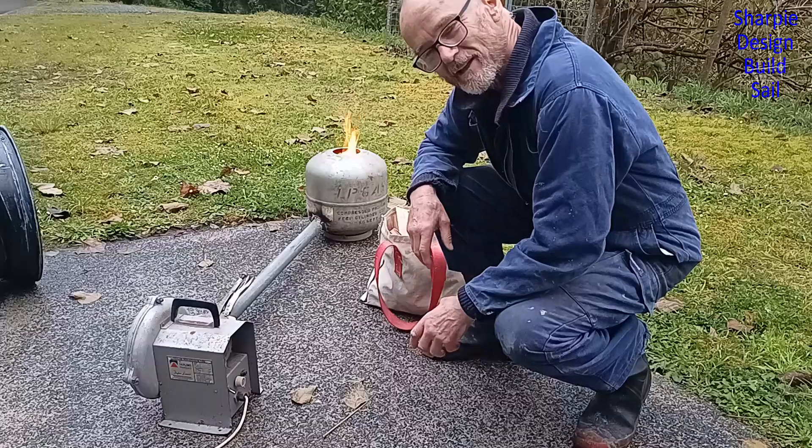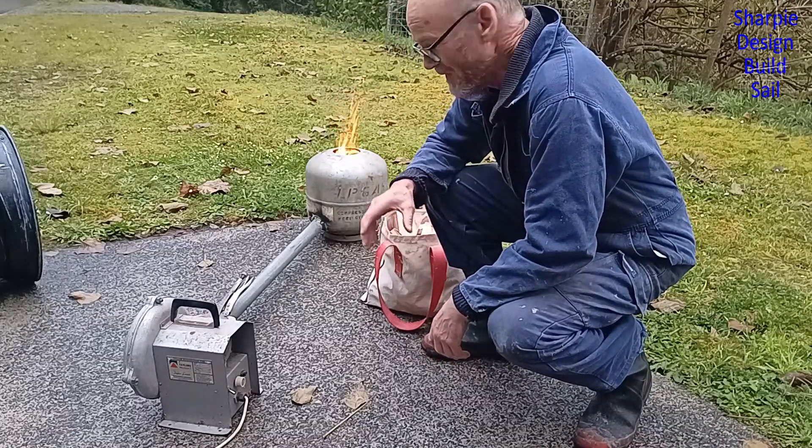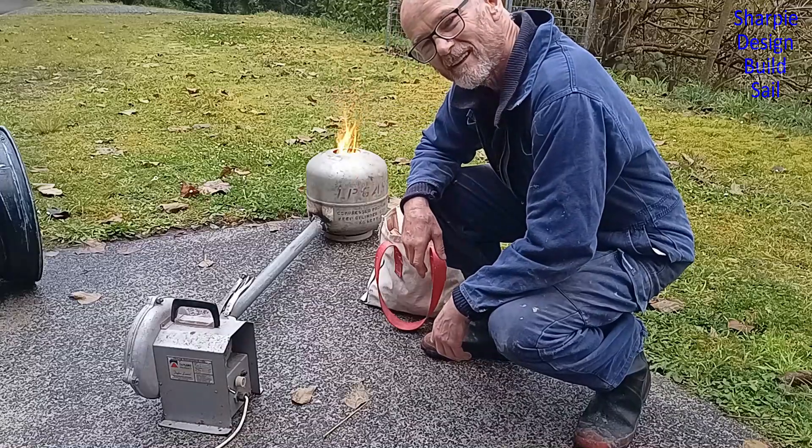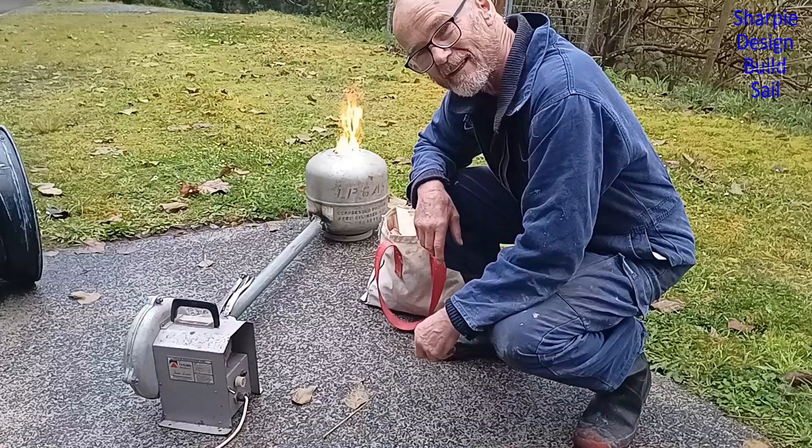The only thing I haven't worked out yet is where the chimney is going to go, because the crucible is going to fit in that hole. I'm not sure how that's going to work — I might just have to drill some big holes around the sides.